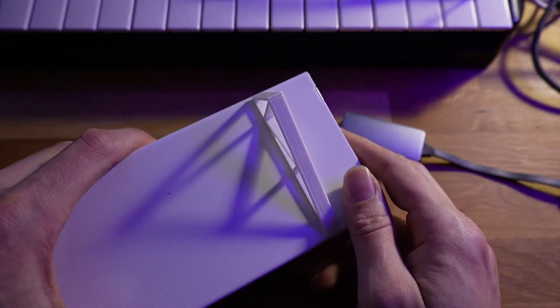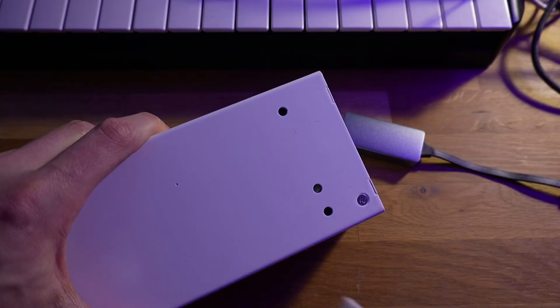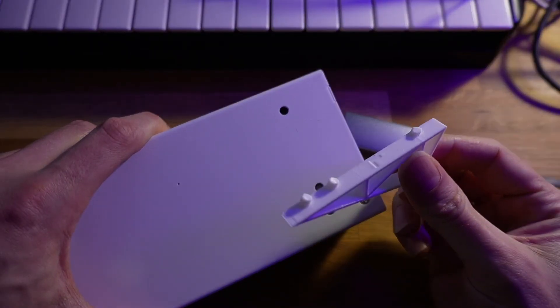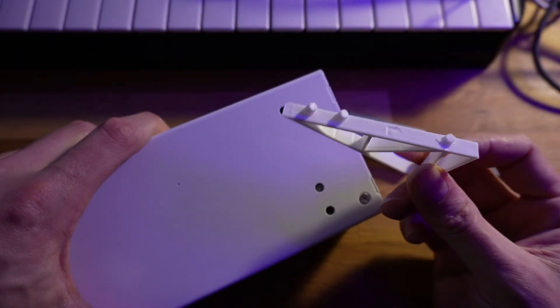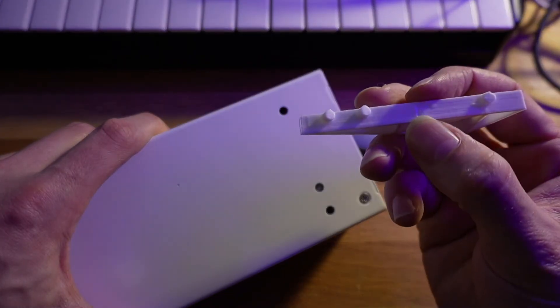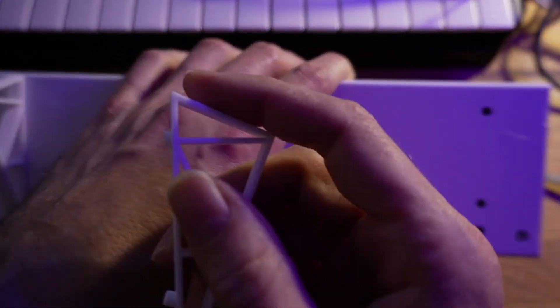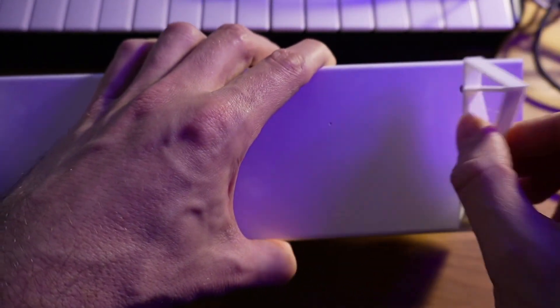On the bottom of the synth you'll see two sets of three holes for hooking up these little feet. They give the synth an angle for a better view if you want that. One thing to note is that the feet come in left and right, so they're not the same — the left one goes on this side and the right one goes on that side.